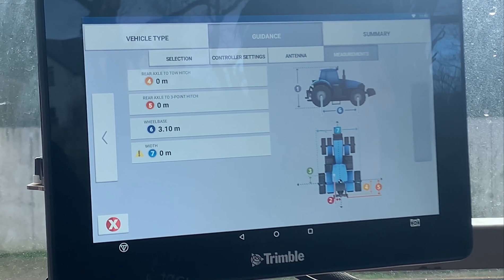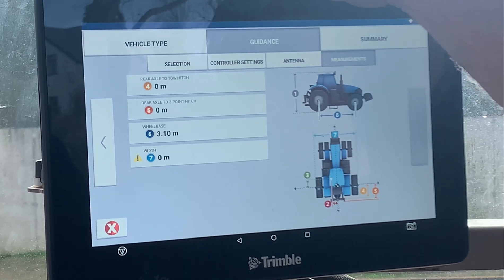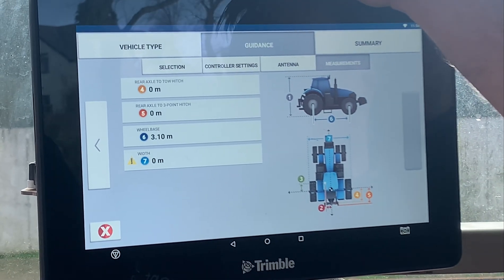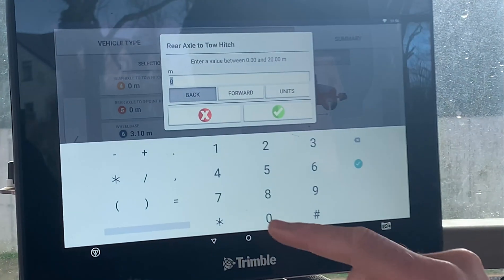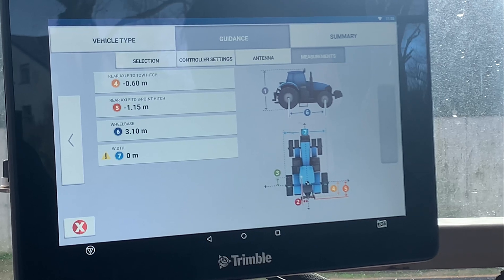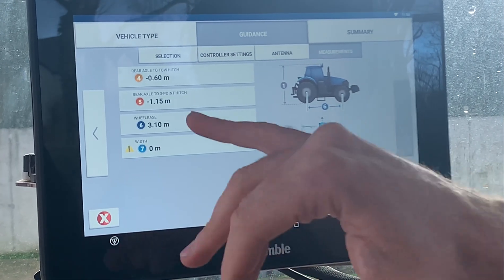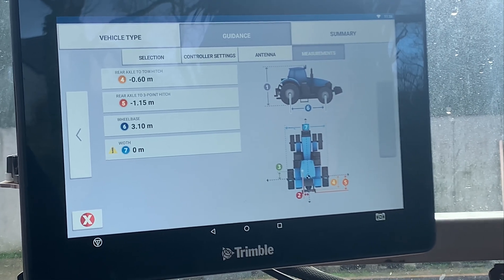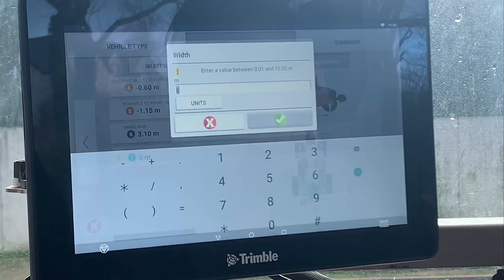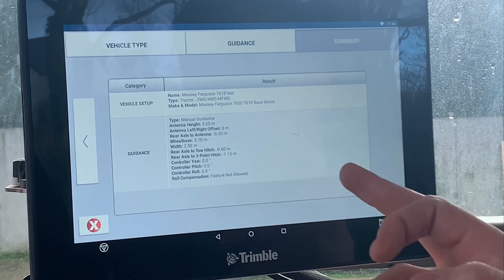Then move Next across and it will ask for the rest of the tractor dimensions: the rear axle to the tow hitch and the rear axle to the three-point hitch. When putting in implements it needs that information to get your coverage mapping correct. For the wheelbase, it's from the center of the rear axle to the center of the front axle — it pulls this from a database but can vary depending on suspended front axle, standard front axle, or super steer. Double-check that one as well, and then it wants an overall tractor width, so put a measurement in and hit Next.